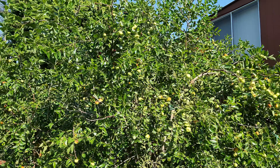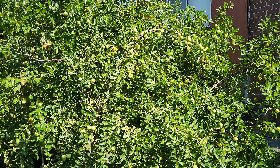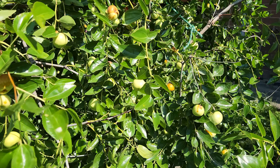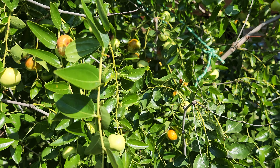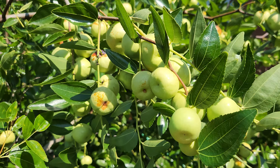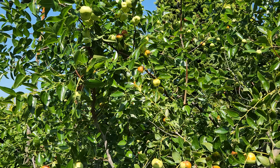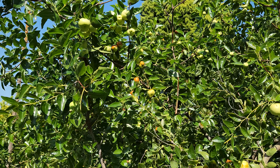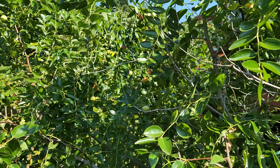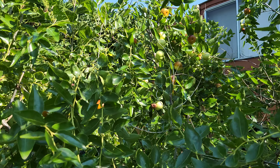This is the Chico variety and it's fully packed, fully loaded. It just gets more and more prolific every year, and the tree grows even more every year. It's a bit of a challenge trying to keep up with all the fruit, but we're doing our best. I'm going to butcher it once we're done with the harvesting because I really don't want it this big.